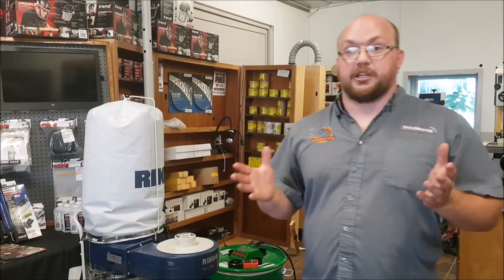It really depends on the machine you're hooking up to. If you have any questions, you can email me at info@stockroomsupply.com or comment on the video. If you want to see future videos, make sure you subscribe and hit that bell button. Thanks for watching.